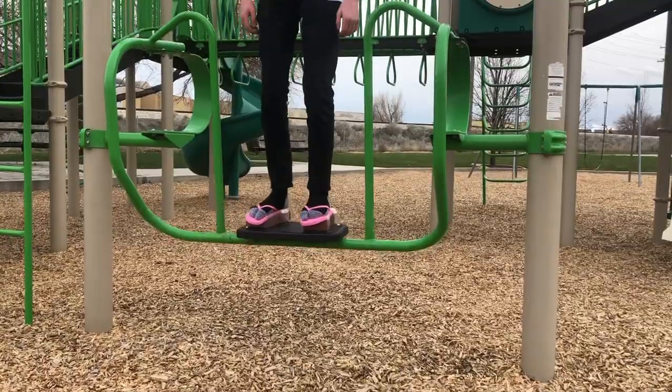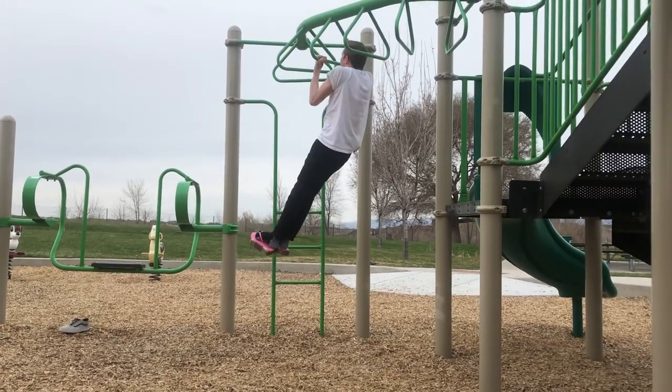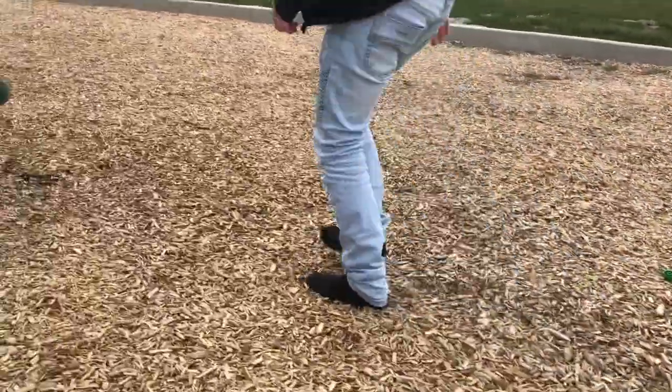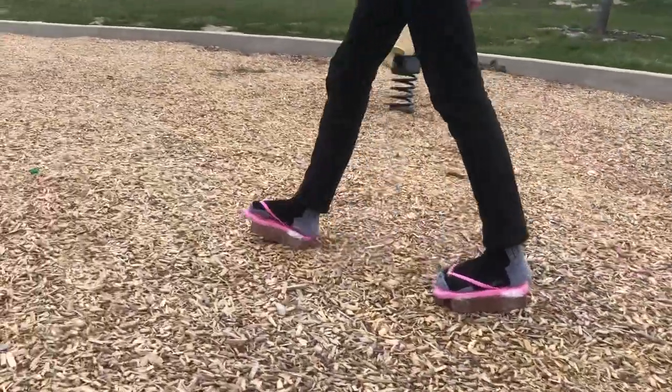Not only does it give you a workout while walking, you can do pull-ups. The weight on the bricks pulls you down, giving you that workout you needed. Are you tired of walking in a pile of wood chips with it always hurting? Problem solved with Brick Sandals.